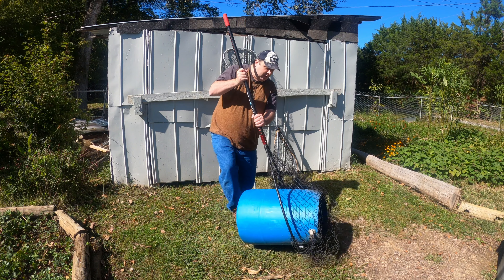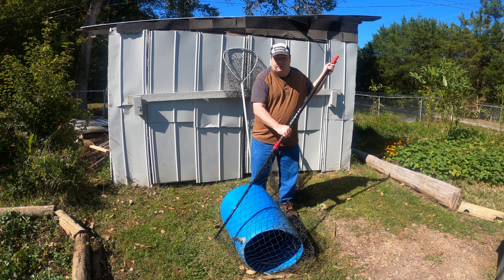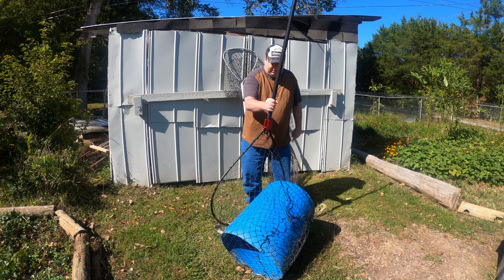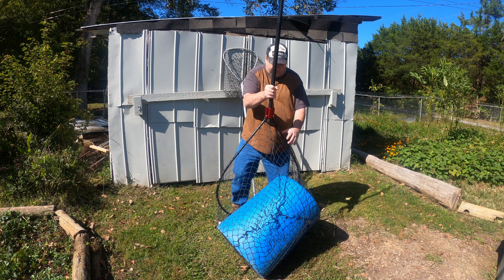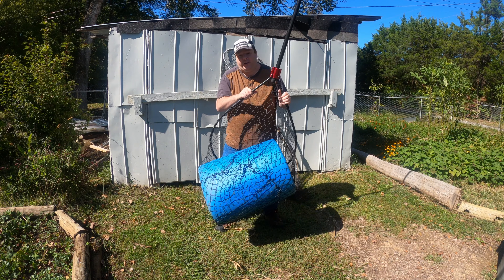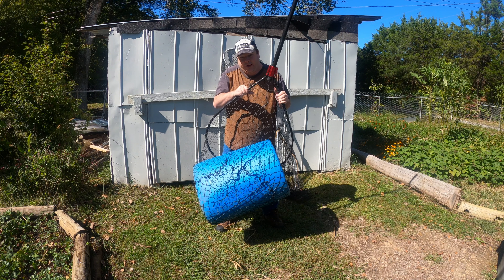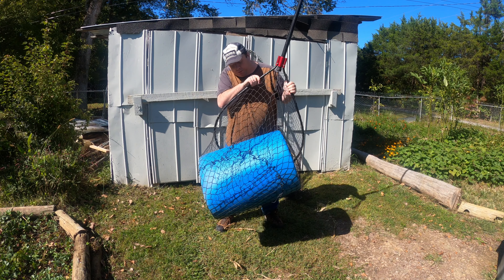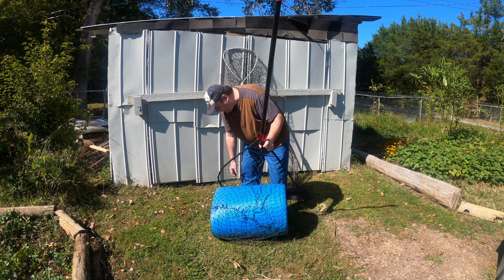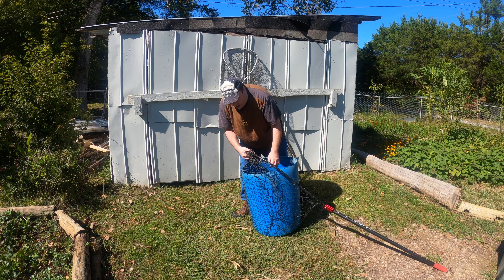That way, once they get surprised that they're getting netted, they swim right into the net. Once you have the fish under control, the next step is to take the net, put it straight up and down, grab it, and lift it straight up out of the water. You can see this Monster Rod Holders net can almost net a 30-gallon barrel — this would probably be a 300-pound blue right here.